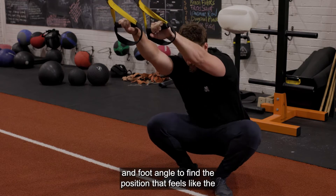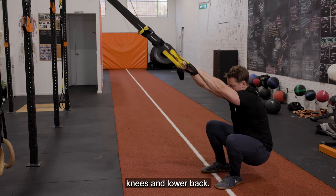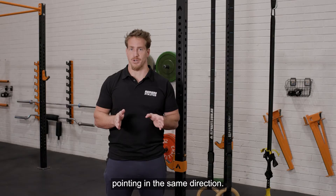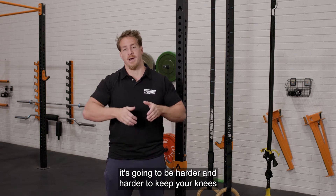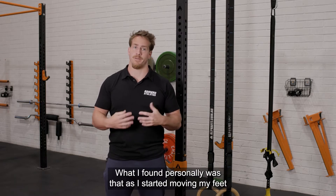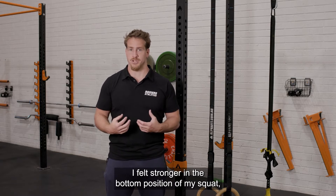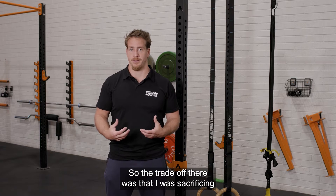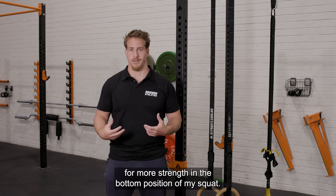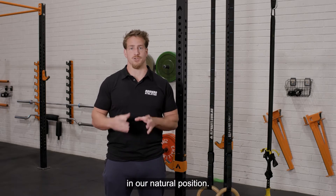You want to find the most comfortable stance width and foot angle — the position that feels like the least amount of restriction or tension in the hips, knees, and lower back. This will be the most natural squat position for you. Note that we always want our knees and our feet to be pointing in the same direction. What I found personally was that as I started moving my feet closer and closer to straight, I felt stronger in the bottom position of my squat, but I didn't feel like my hips were as free. Be aware that trade-off may come with problems further down the line, so for now we're going to get strong in our natural position.